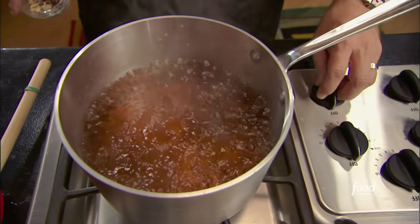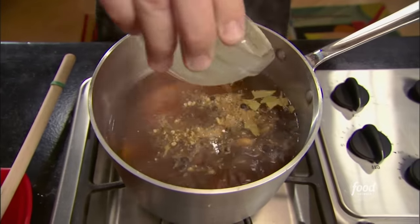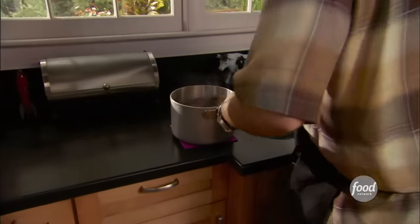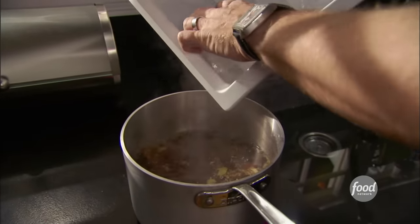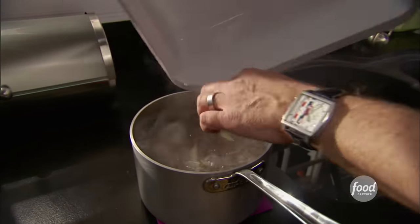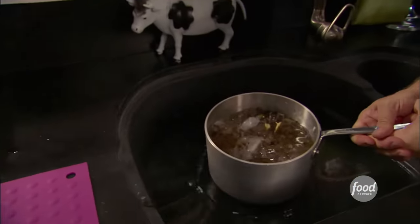Kill the heat when the salt and sugar have thoroughly dissolved. Add your spices and let the liquid cool. To chill this down and add more water, I have here two pounds of ice — that is one quart of water, frozen. That will go in. If you want to speed things up even more, just park the whole thing in a sink full of cold water.